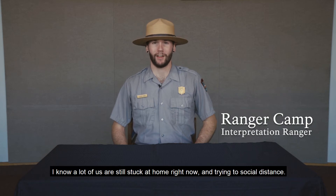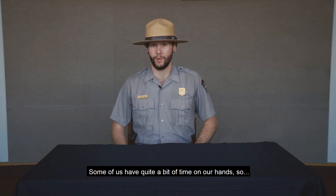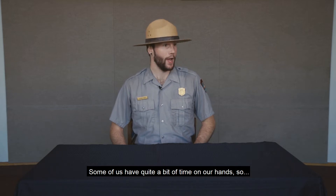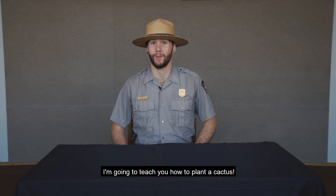Hey there, quarantine crew. I know a lot of us are still stuck at home right now or trying to social distance. Some of us have quite a bit of time on our hands, so I figured we'd talk about something we could do with all that time. I want to teach you how to plant a cactus.